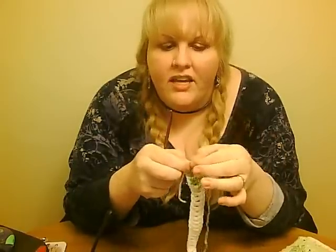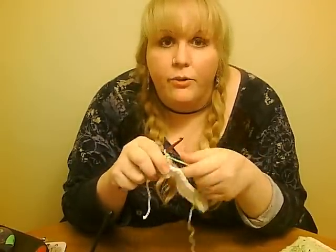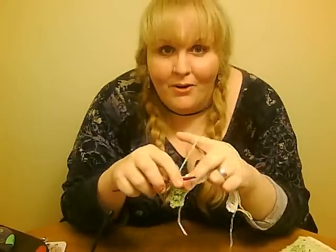You turn, chain three again to stand for your first double crochet, and then you're gonna start doing alternating front post and back post double crochet.